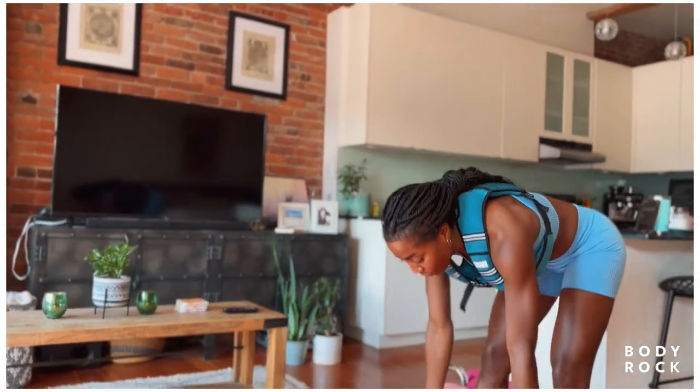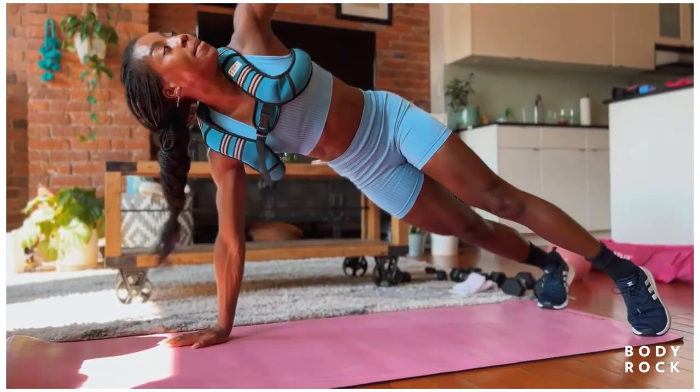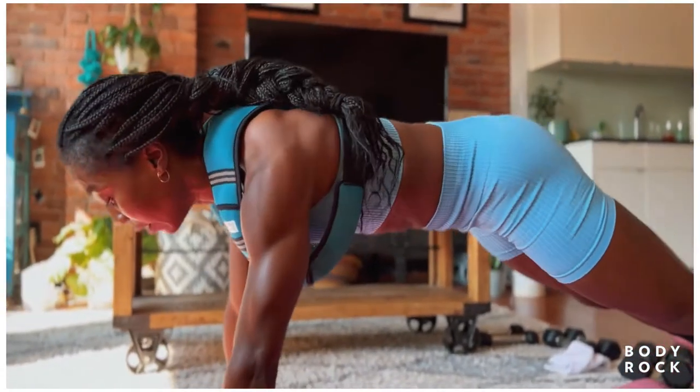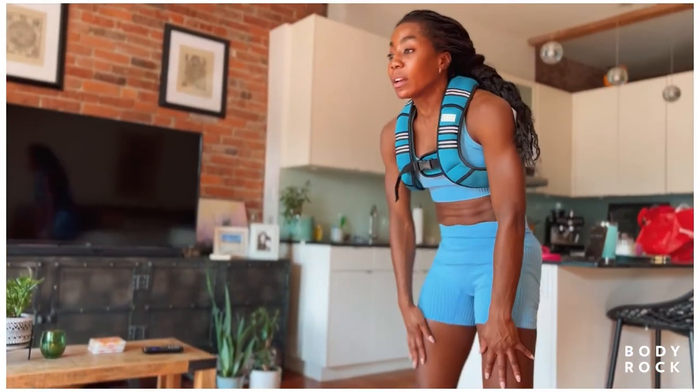Let's go for one more. Hands all the way down to the floor, walk it out, find that hold, open up, feeling that nice stretch, that nice reach. And then walk the hands back to the feet, roll it up here team. Nice work.